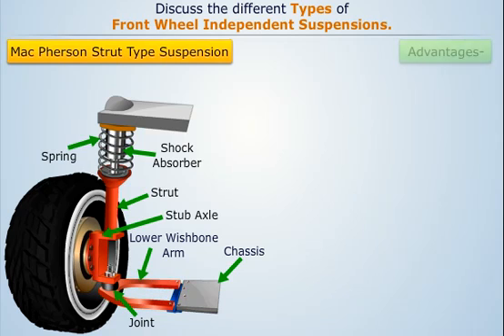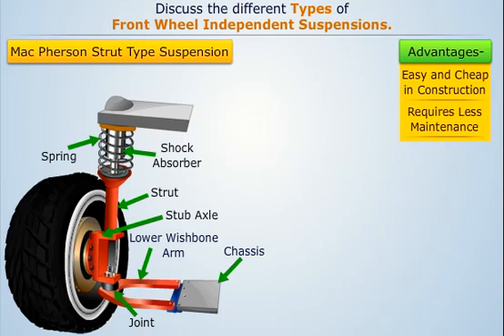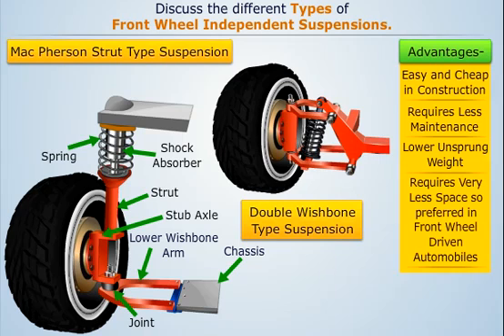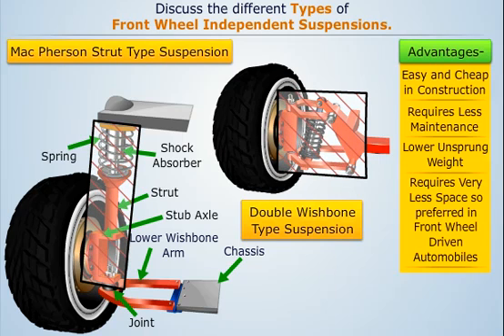McPherson strut suspension has many advantages. It is very easy and cheap in construction and requires very less maintenance. It is lighter and simpler than double wishbone suspension, thus keeping the unsprung weight lower. It requires very less space and so is very useful in front wheel driven automobiles where more room is required in the engine compartment.